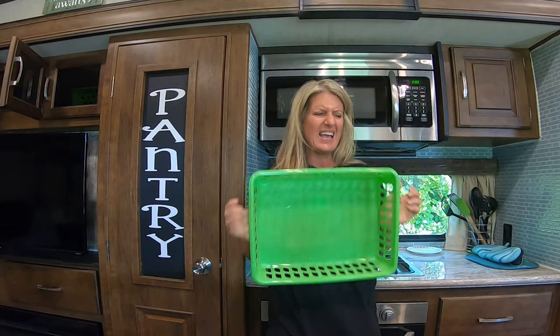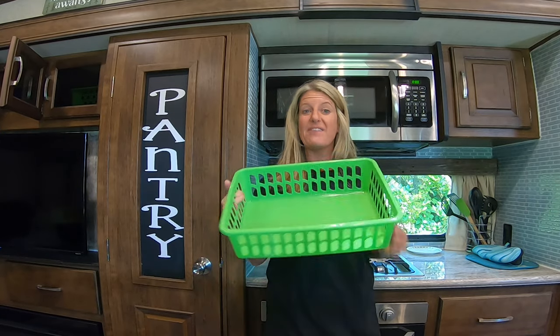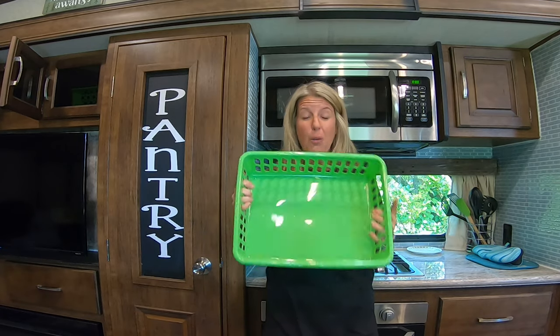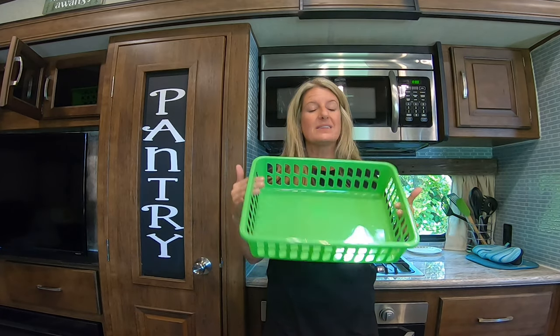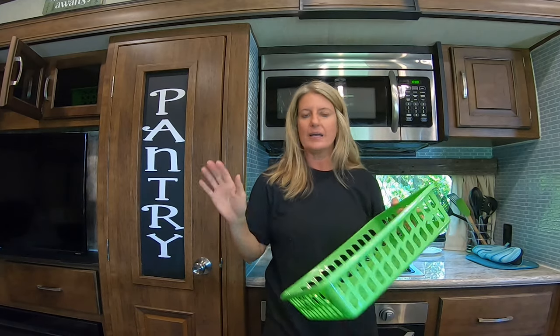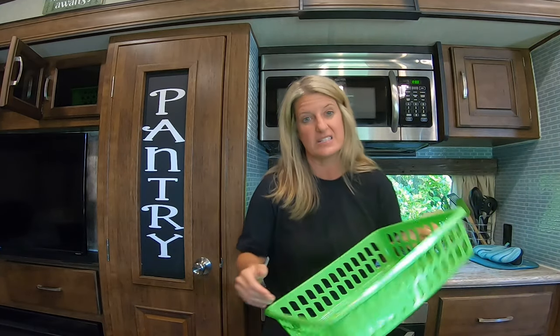Just remember, the Dollar Tree usually has lime green, yellow — all those bright colors. But these are hidden inside cabinets and doors. If you don't like the color, you can get spray paint and spray them. Just do it in very light coats and they won't run, they'll look great, and they'll work in another color scheme if you need it to be.